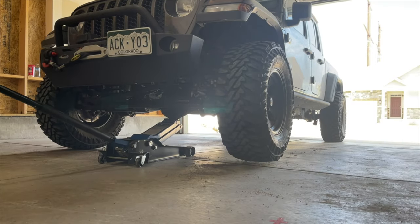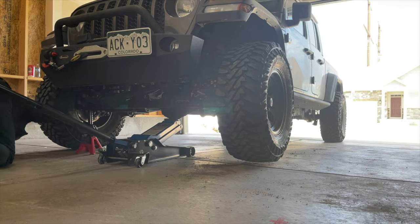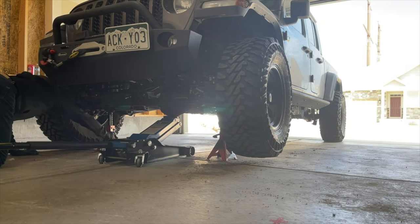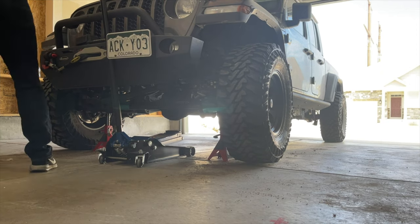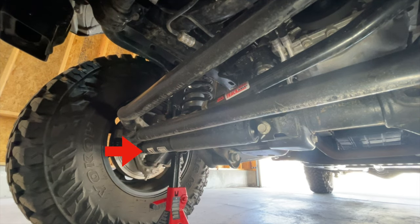You don't have to raise the Jeep, but it makes it easier to turn the wheel to get access to the bolts on the tie rod. If you don't raise the Jeep, you can disconnect the axle side of the track bar. The steering stabilizer is connected to the tie rod and front axle.